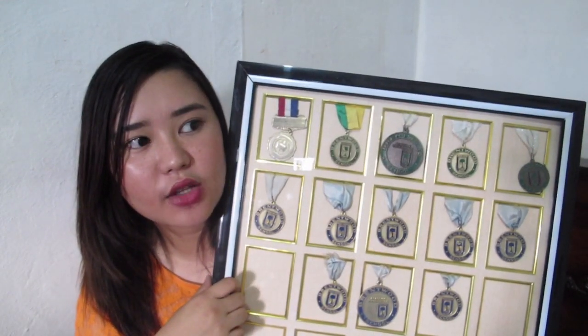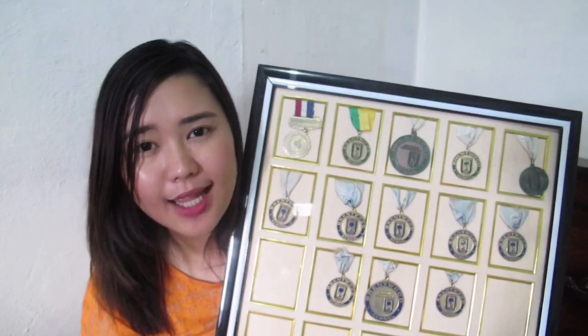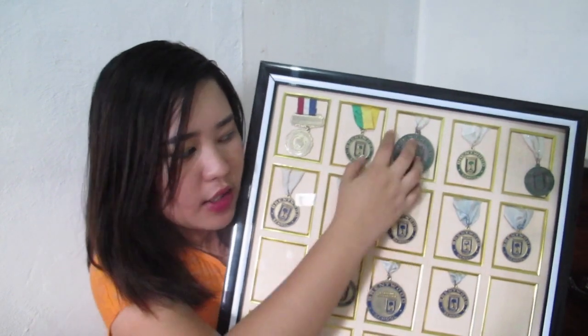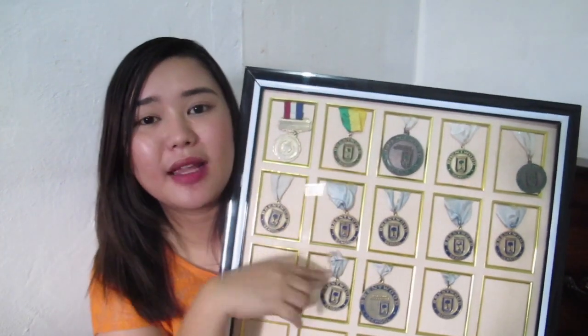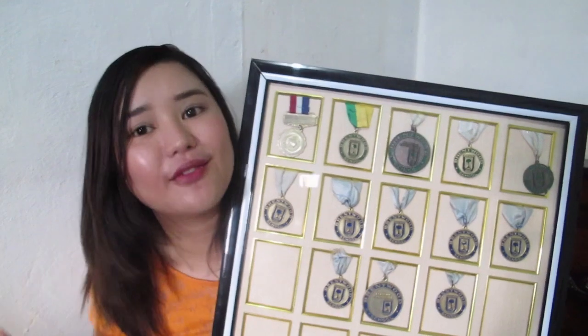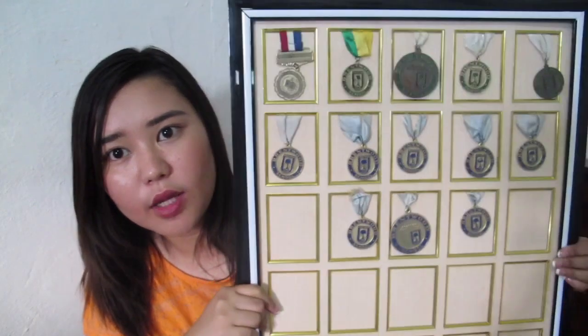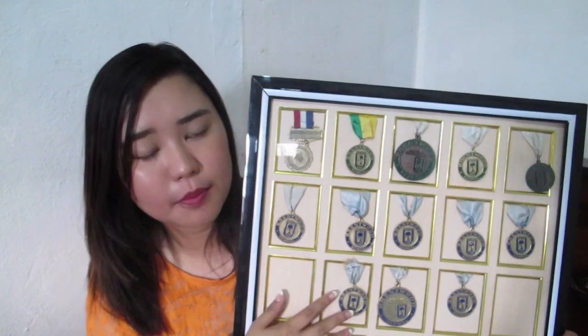If you buy a medal frame at SM, it's super expensive — only two medals fit and one big picture, and it already costs P500. So when I saw this at Divisoria, I bought it right away even though I was low on budget. At least now they'll be organized and I can display them.